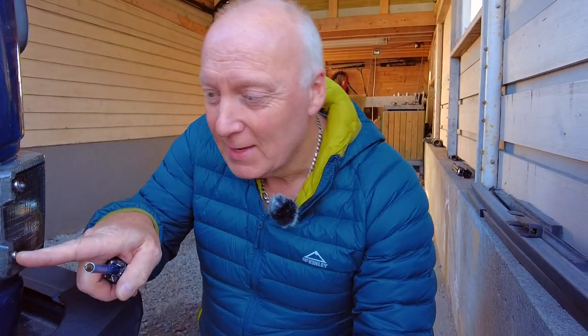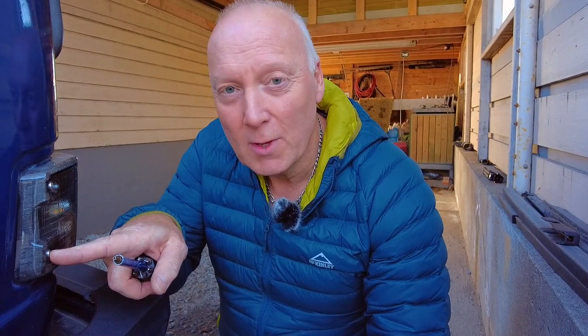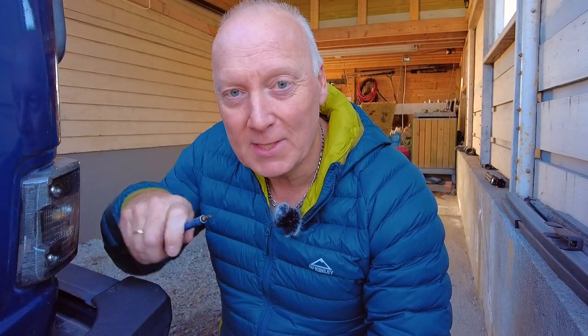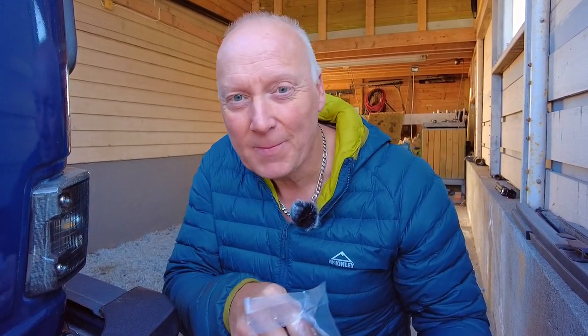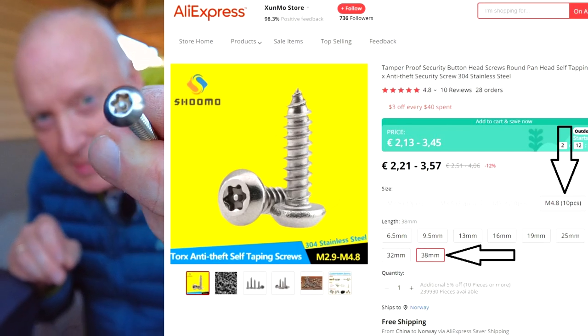Hello guys! Today I'm going to change my standard screw with an ordinary Philips 2-head to this nice security bit screw I got from AliExpress.